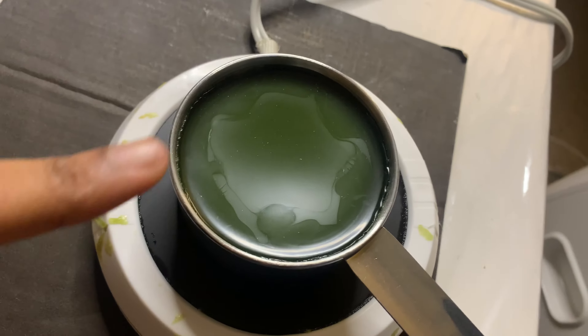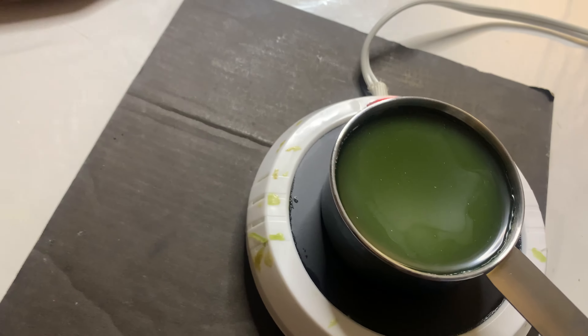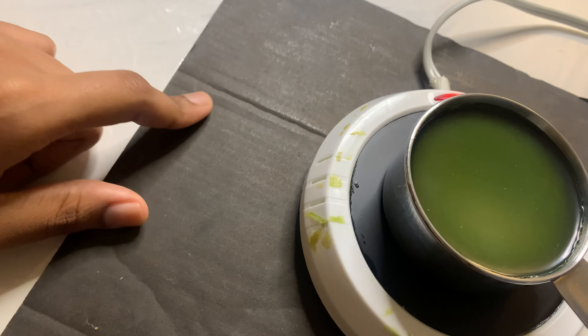From Parissa they also have a wax warmer. You just plug it in and it heats up all the wax. This is what I have set up right in front of me — the wax is right here, this is the heating plate, and the light is on so you know it's heating up. I have cardboard under it on my desk because my desk has a plastic lining and I don't want the hot plate directly on it.